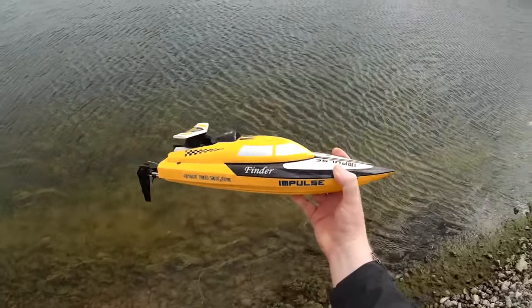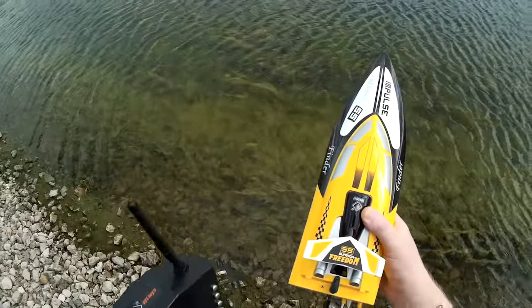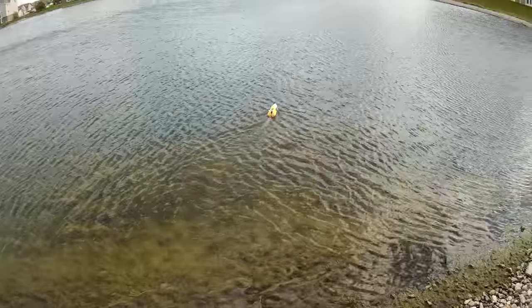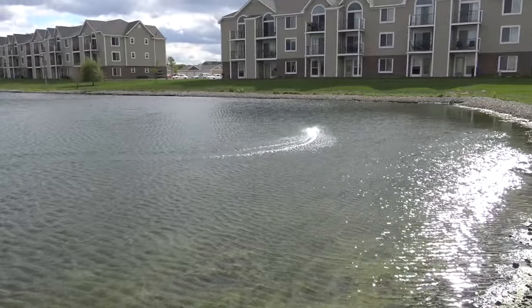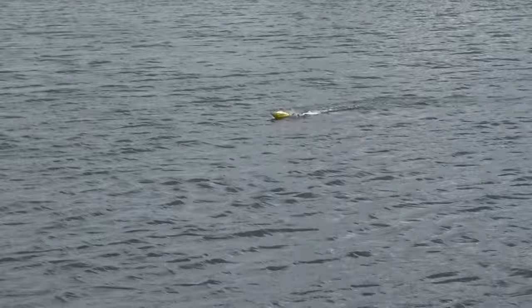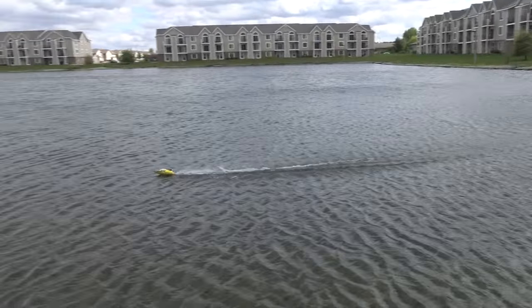All right, this is the run review of the WL Toys Impulse boat. A little bit windy today. That's full left turn — not much of a left turn, but a much faster right turn. Pretty decent speed at full speed. Looks like I've got some trimming issues, and it makes kind of a weird sound.